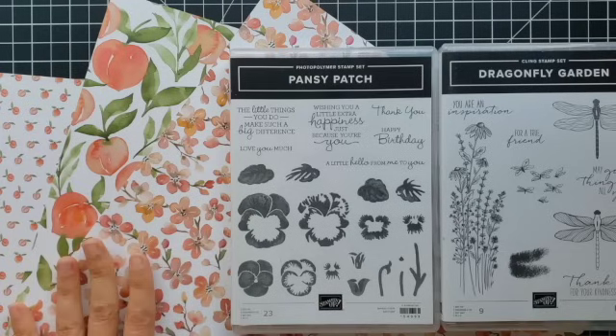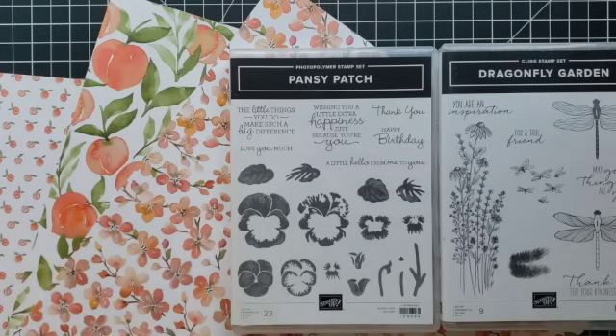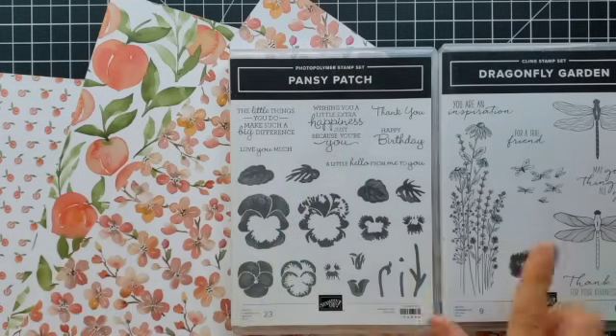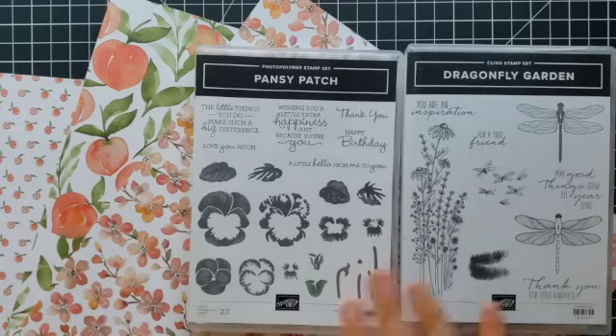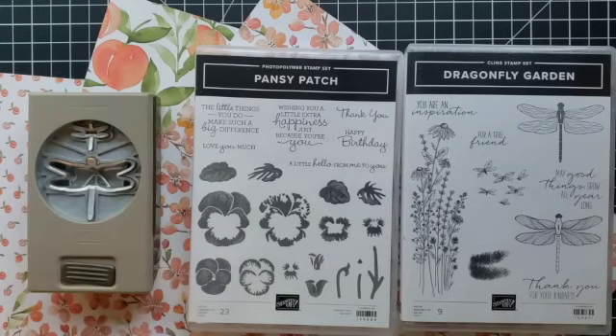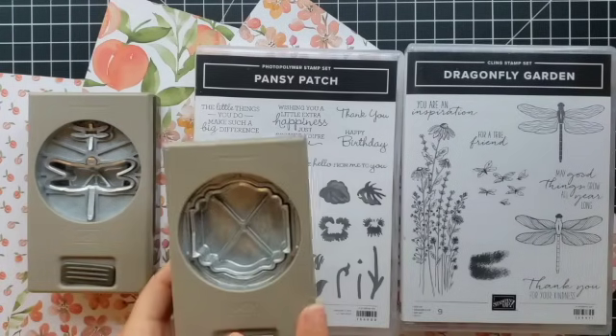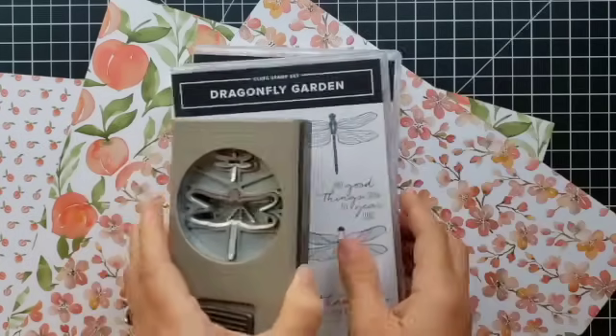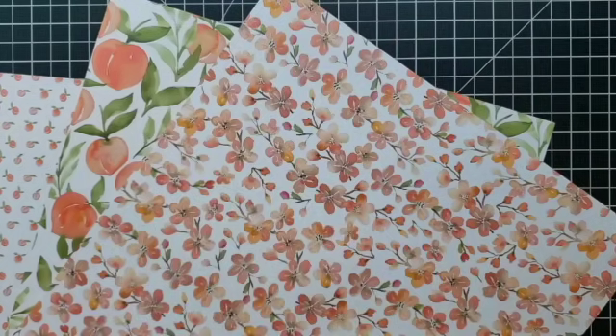Here you can see some of the main products we're going to be using. We have some of the Euro Peach designer paper, which is so pretty. The Pansy Patch stamp set has a really nice greeting in it. The main focus of these cards is going to be using the Dragonfly Garden stamp set, the Dragonflies punch, and the Label Me Lovely punch. The first thing I want to do is prepare my card bases.